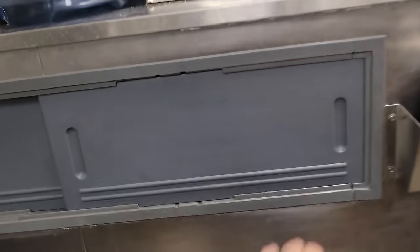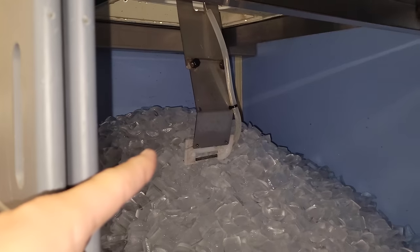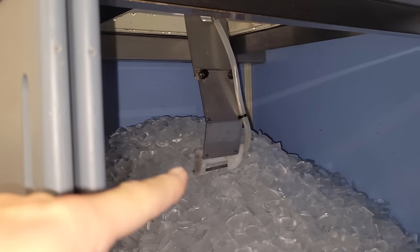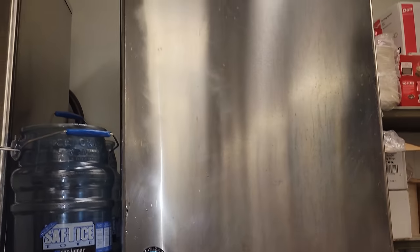Today we have an ice machine that's not working. They're complaining that the right side is low. It looks like the left side has the bin thermostat right there, so the ice builds up to that and shuts the machine off. But this side has funky-looking, very melted-looking ice, and it's not working. We're going to open this up and see what we can find.